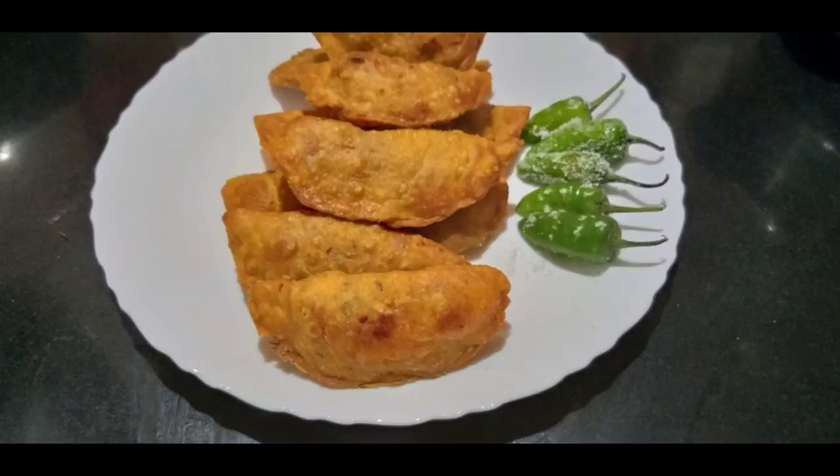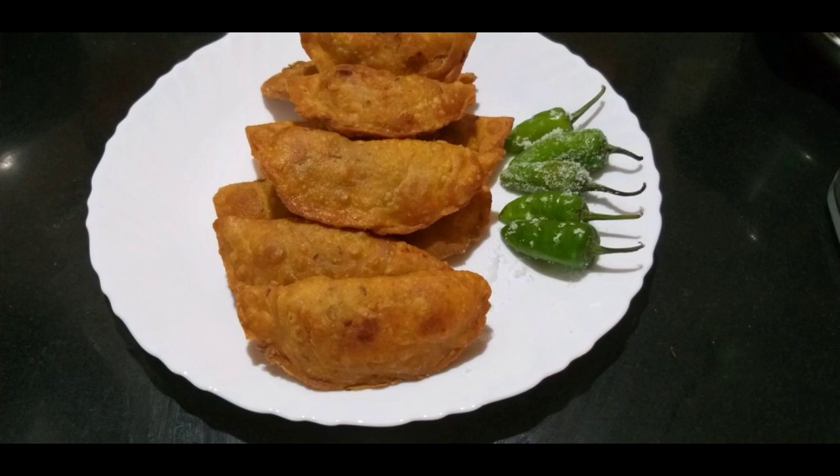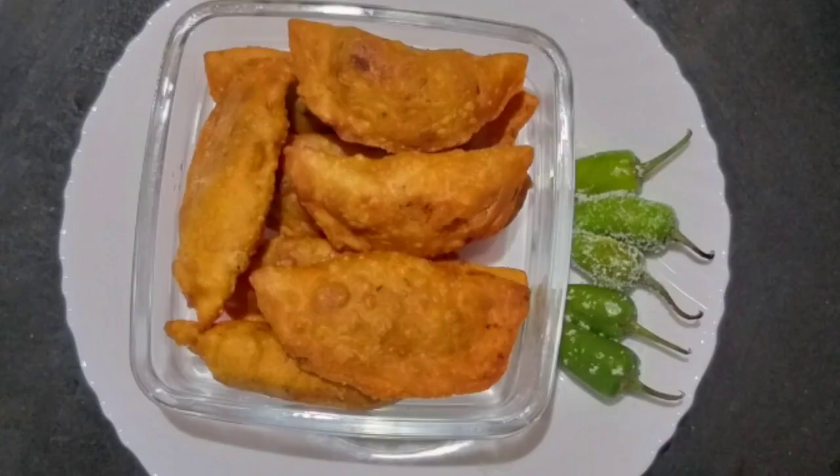Hi friends, welcome to this video. I am going to share this video with you. I am going to show you a snack recipe in the hotel.